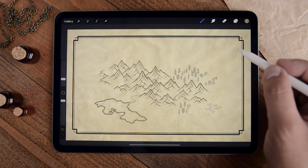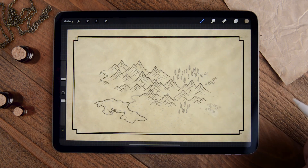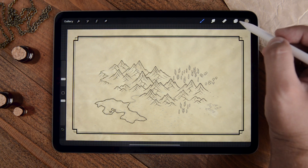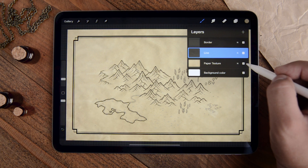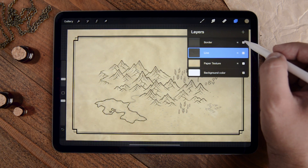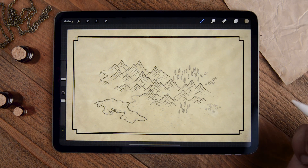I've also included several paper textures in the map builder, as well as a style border in different dimensions. When you start a new project, all you have to do is open your layer panel, put a paper texture in the background, throw in the border, and then you're all set to start drawing your map.